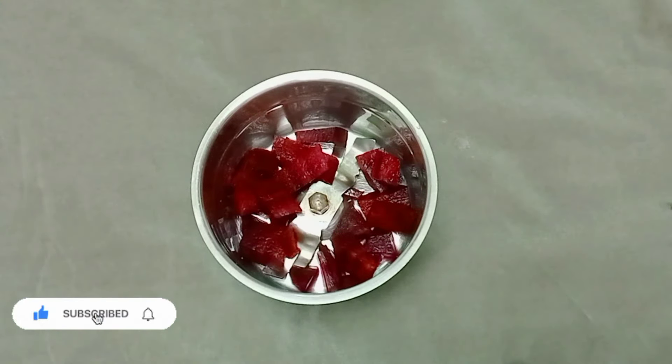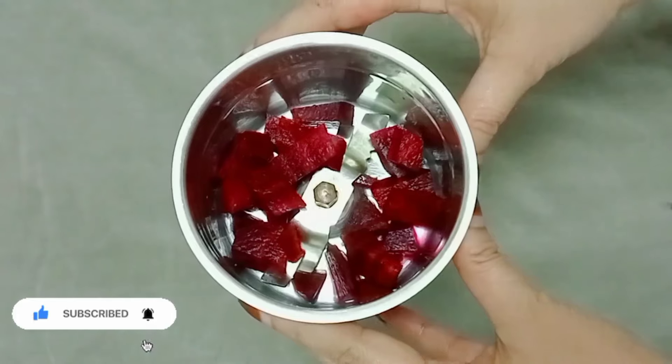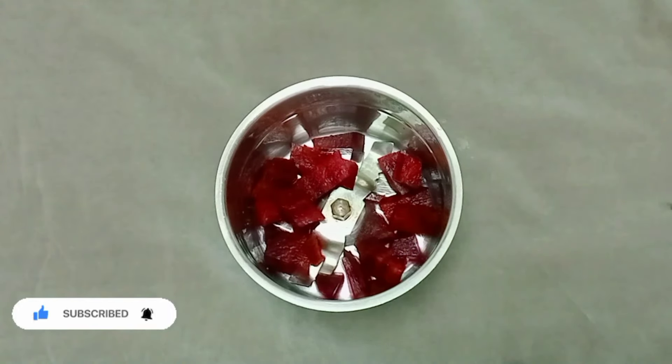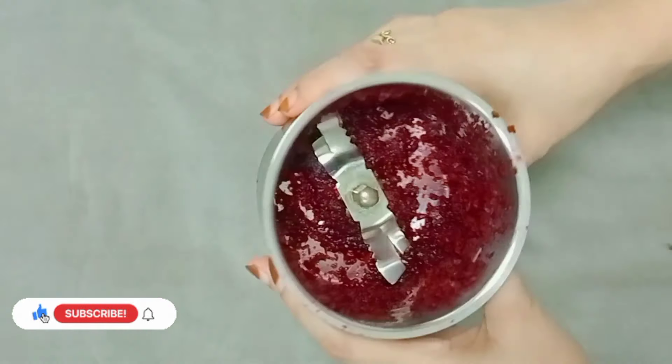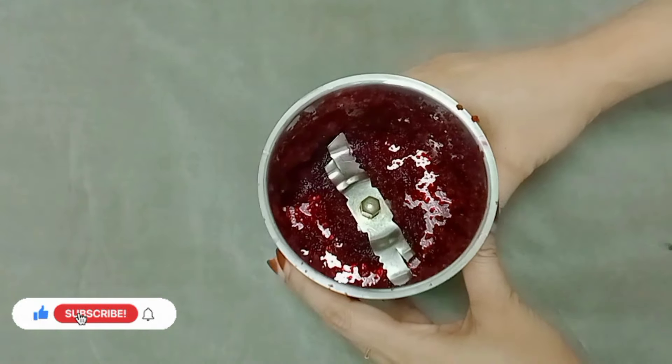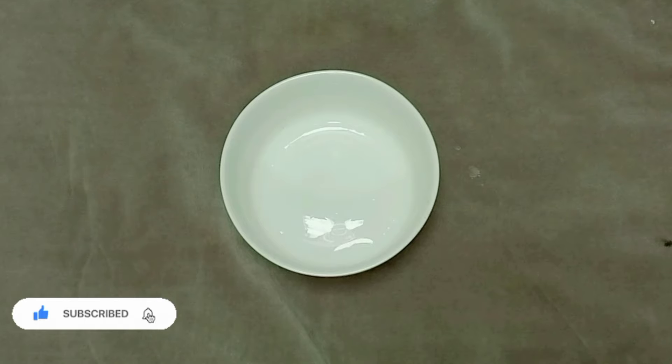One bit — use a knife. Cut them very well with the knife. It is very good. We need to peel the skin with our hands.